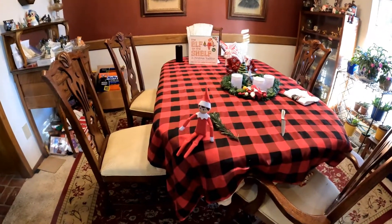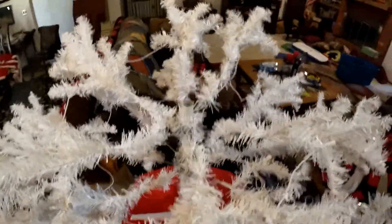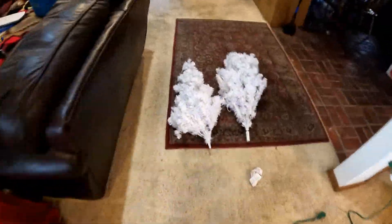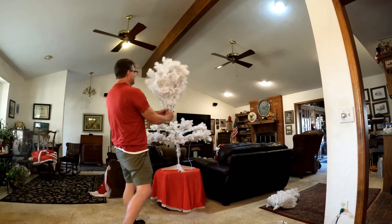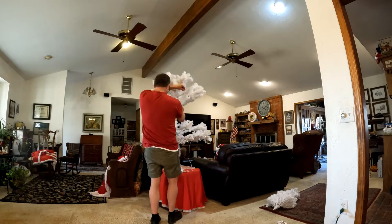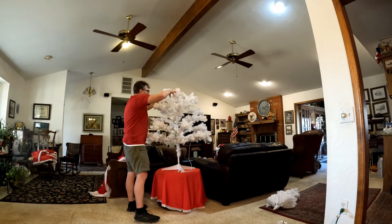And then we gotta go find all the Christmas decorations and decorate the tree. Get this unwound. All right, trees come down — there we go. Now we gotta find the middle part. Got it. You being Santa's scout Ash, you know how to do this. The middle part here — shake it out. There's the plug-in — make sure the plug-ins match up. There it goes — shake it all out.